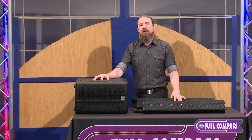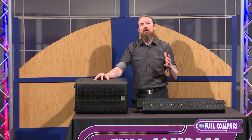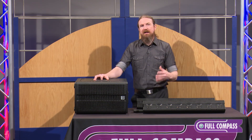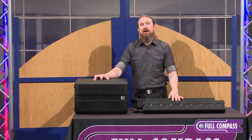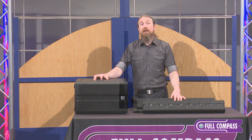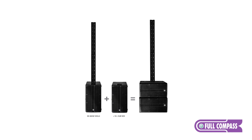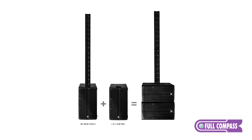If you're going to be using a lot of program material with more low frequency content — for example, if you're a mobile DJ playing dance music, or you're in a band with a lot of bass or heavy drumming — you probably want to go with the BigBase. The BigBase has the larger subwoofer and the ability to add on an additional dual 10-inch subwoofer, making it the most powerful configuration in the series.